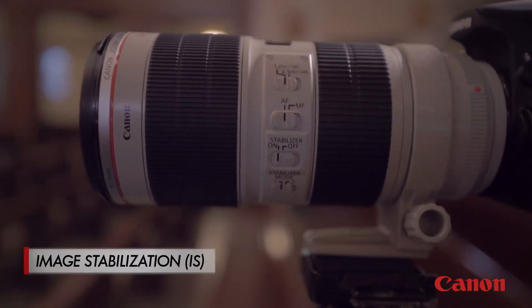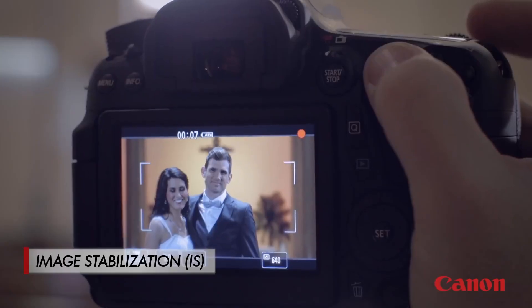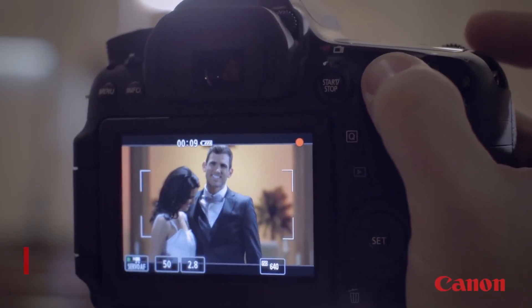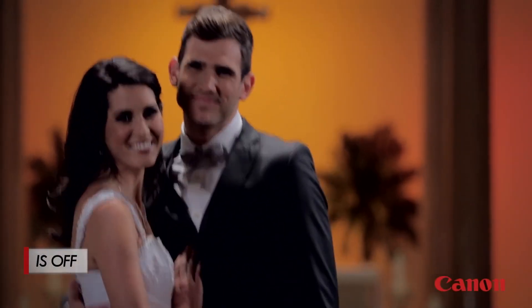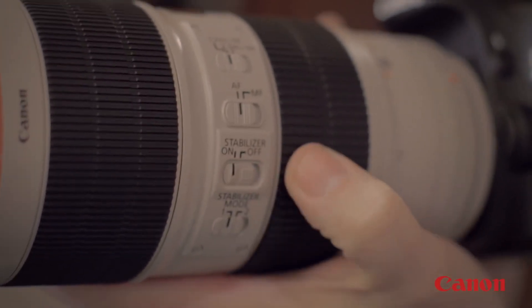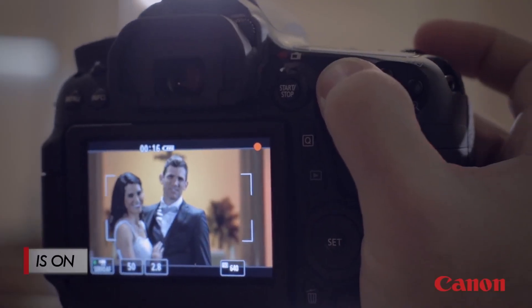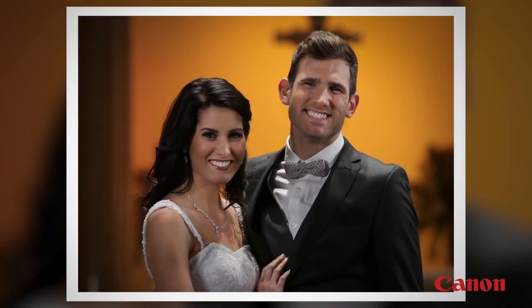One of the main features that you'll find on many Canon telephoto lenses is image stabilization, or IS for short. This is a really helpful feature on your telephoto lens, because when you're zoomed in on a subject, any camera movement becomes way more exaggerated and it can result in blurry photos. But when you turn IS on, the lens helps correct it and gives you sharper pictures and steadier video.